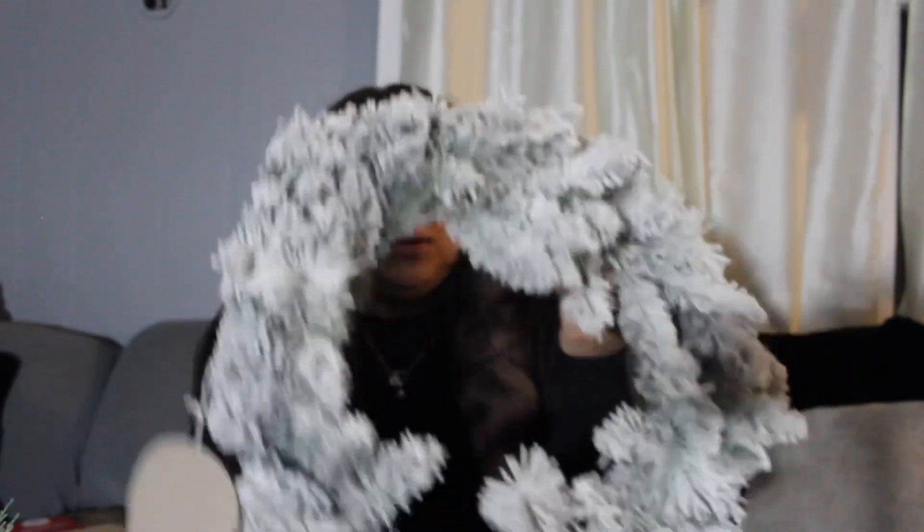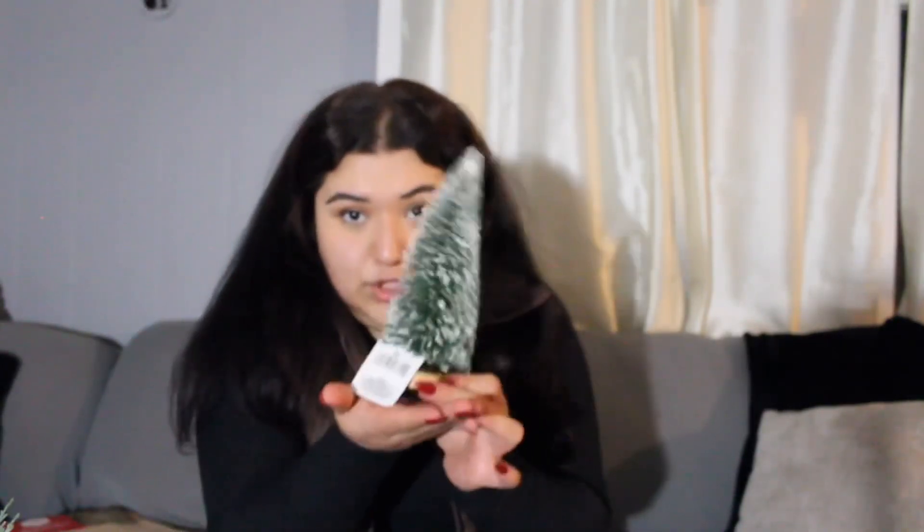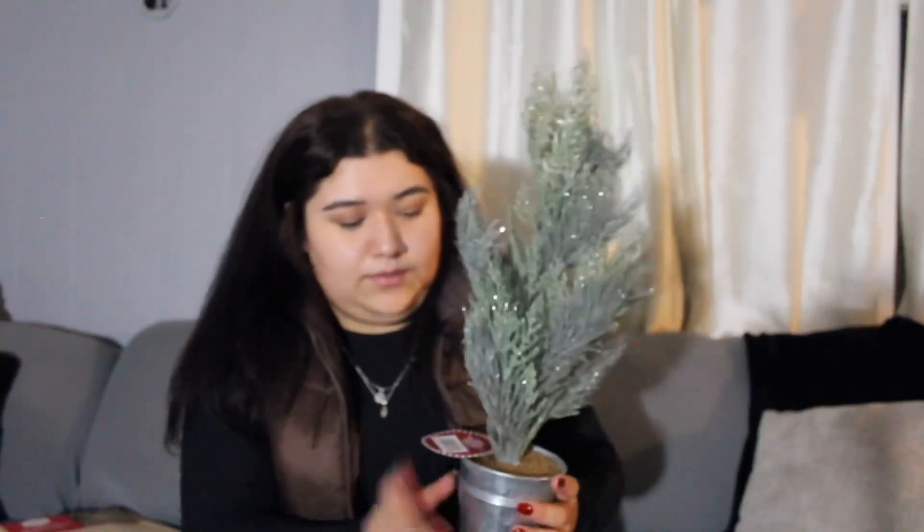First and foremost, I got a wreath — I think that's what it's called — like this. And then I got these little trees just to decorate. Like a little Christmas tree. I don't know if I'll put this in the bathroom or in the middle here. But then I have this one — this one's so cute.